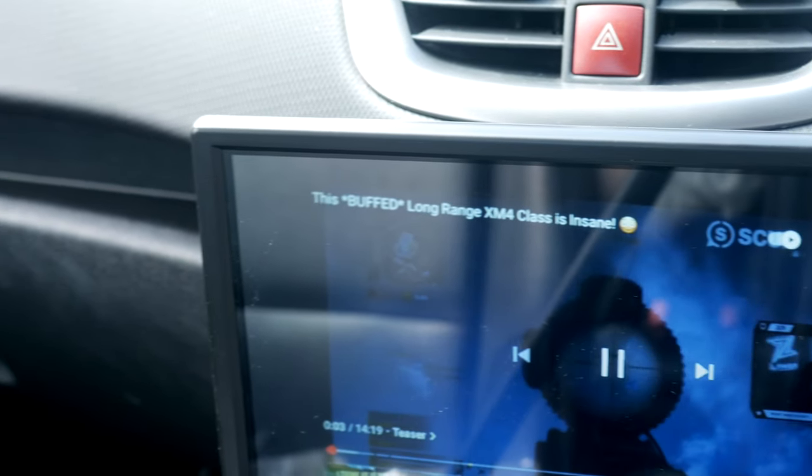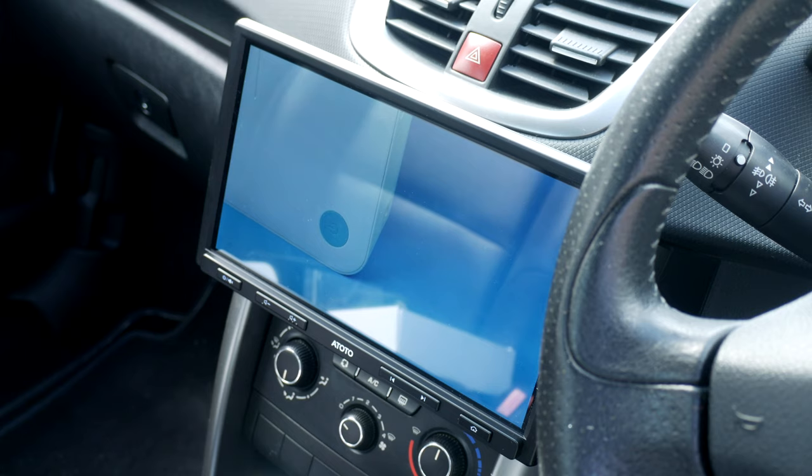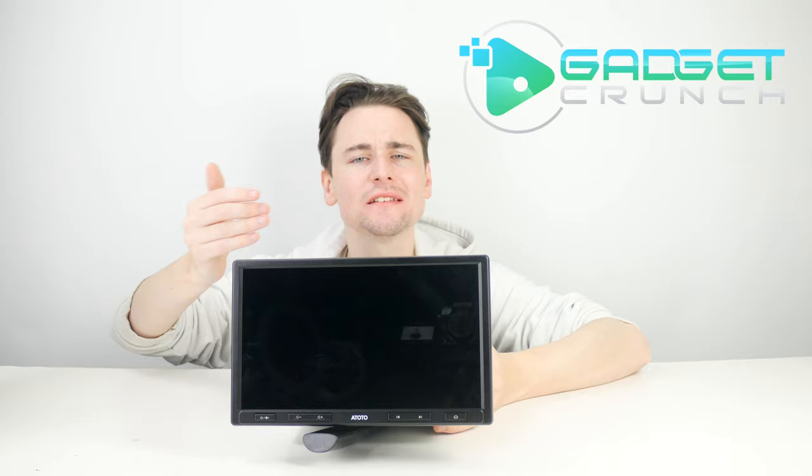With the used car market booming after quarantine, people are finding themselves purchasing a used car but not all of us can afford to have them fitted with mod cons that will make us stand out from the crowd. For little under £210, this is the ATOTO F7 Pro — a 10.1 inch floating display that offers everything you need to turn your dated car into something more modern.